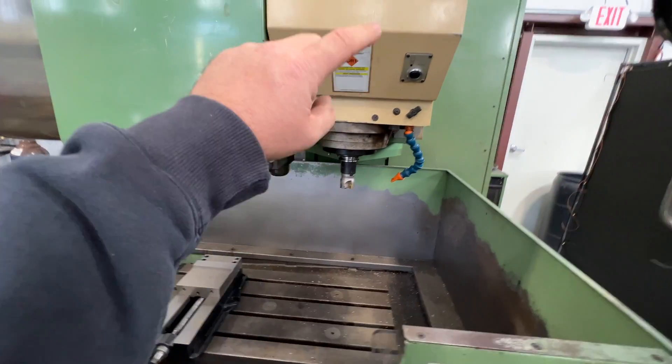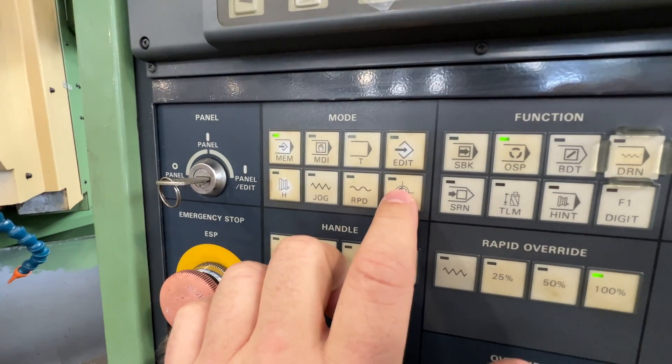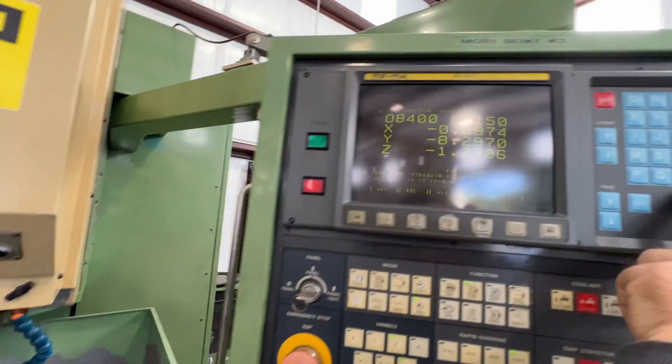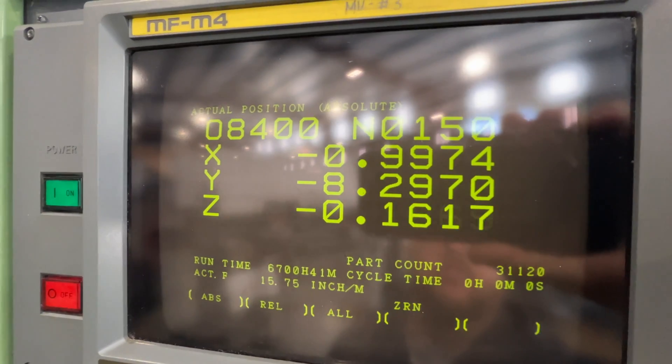The first thing you want to do is zero out the Z-axis, then the X and Y axes. Go to zero and press Z first, because you want to make sure the spindle comes up out of the way of the table. Press Z-plus and it will come up and zero out. If you look at the position display, you'll see the Z position come to zero.